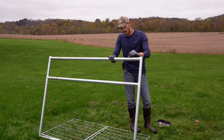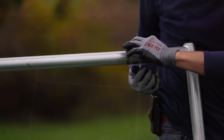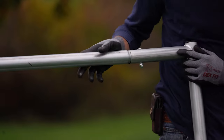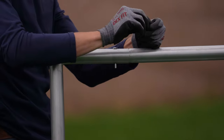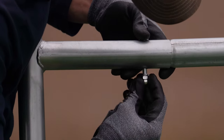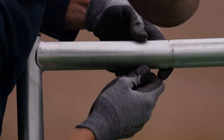Just like we did on the tube gate, we're going to slide our bolts in from the top followed by a lock washer and nut, and again we'll just leave everything hand tight for now. Same thing on this side — slide our bolt down through, lock washer, and the nut cap, just hand tight. Next we'll start inserting the wire panels onto the gate frame.